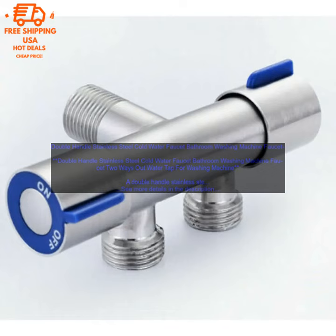Here are some of the benefits of using a double handle stainless steel cold water faucet for your washing machine. Convenient: The two separate water outlets make it easy to fill the washing machine without having to worry about mixing hot and cold water.